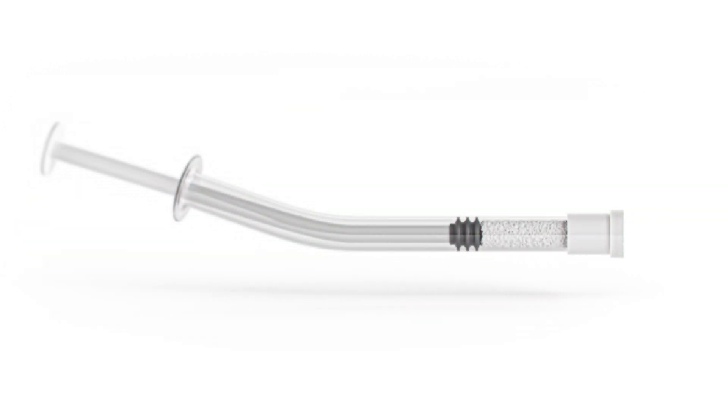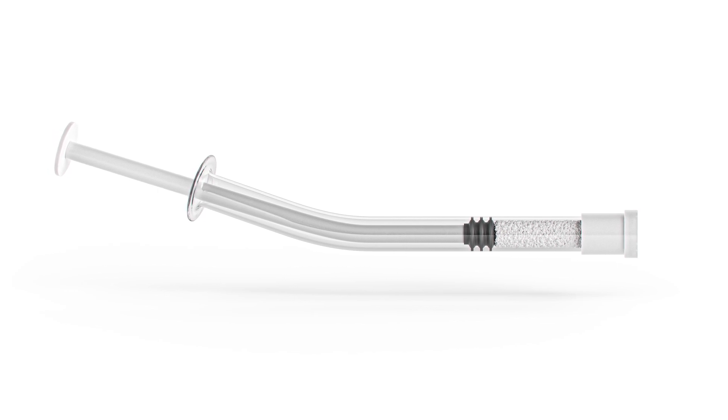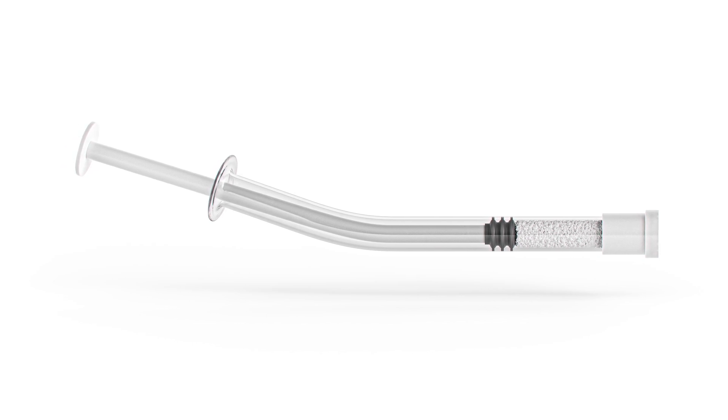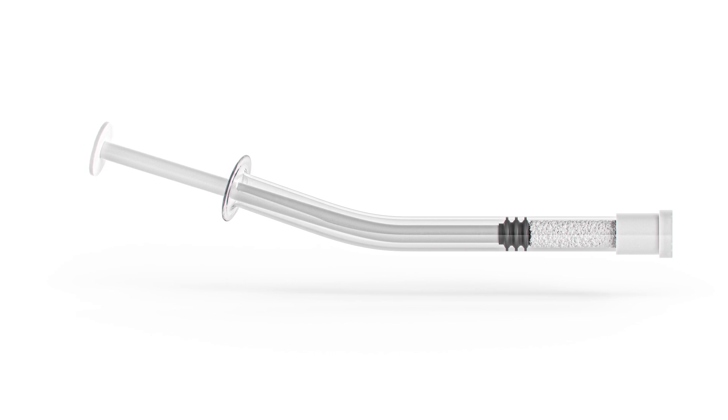Both are delivered in a syringe delivery. These materials are both osseoconductive and osteogenic, which allows for a slow and steady resorption of the material. And there's no risk of disease transmission.